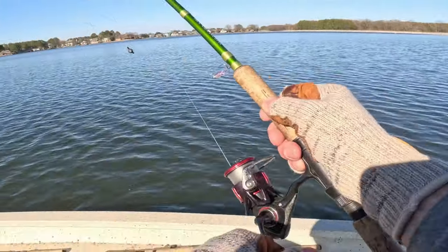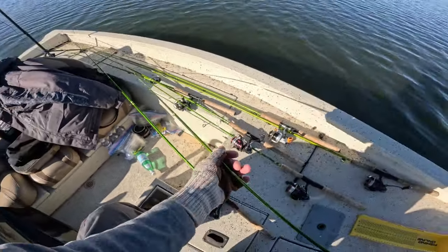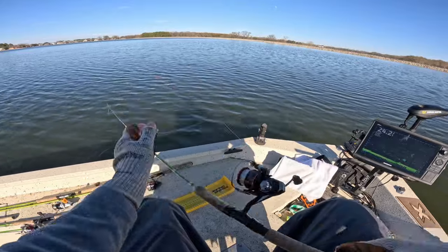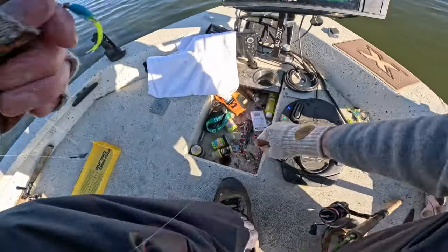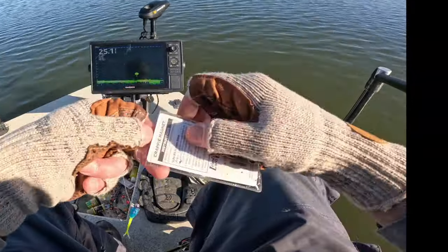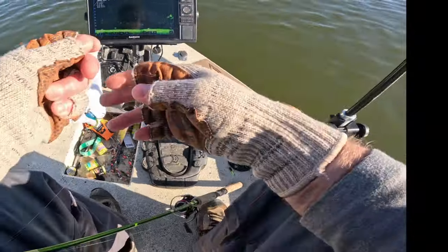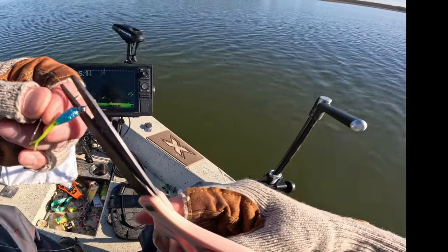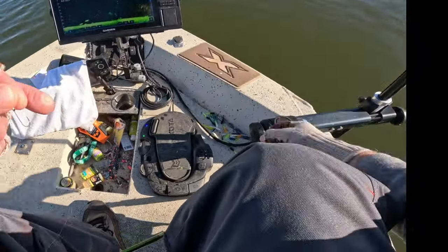So even though I just got bit, I decided to go with a little bit heavier jig to see if I could get it down to them faster and maybe trigger bites a little bit easier. I'm going to put on a 1/32 ounce — I always try to fish with the heaviest weight I can get away with. I had on a 1/64th but I'm going to put on a 1/32 ounce, see if I can hop it around a little bit more and get them triggered to bite. It'll get down there a lot quicker.